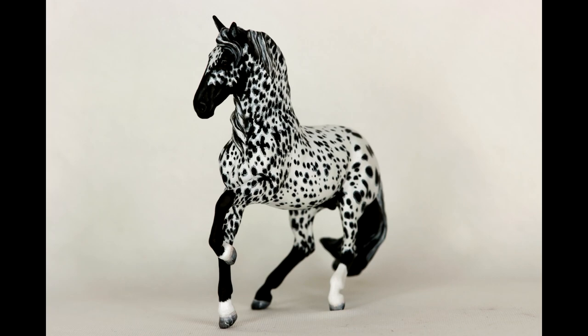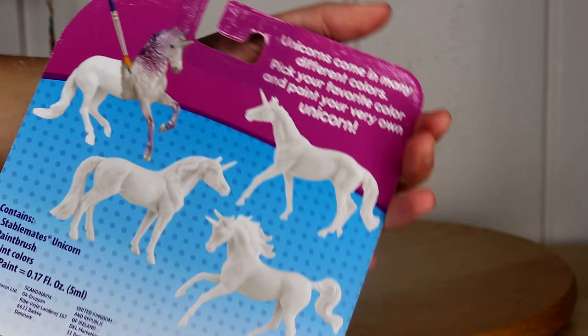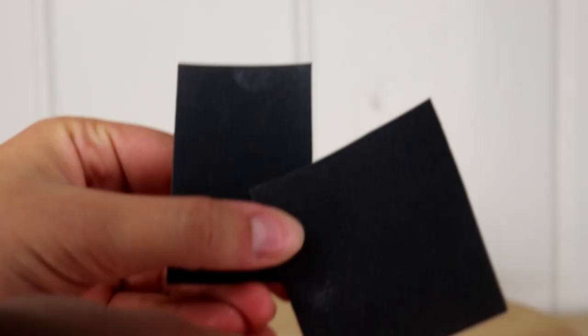This is going to be a beginner's guide, and all of the tools I am recommending to you are very affordable and easy to find. Starting with the Briar My Dream Horse Paint Kit, there's a couple different molds that you can get. The first thing you'll need is two grits of sandpaper. I use 220 and 400 to sand down the imperfections of the model.